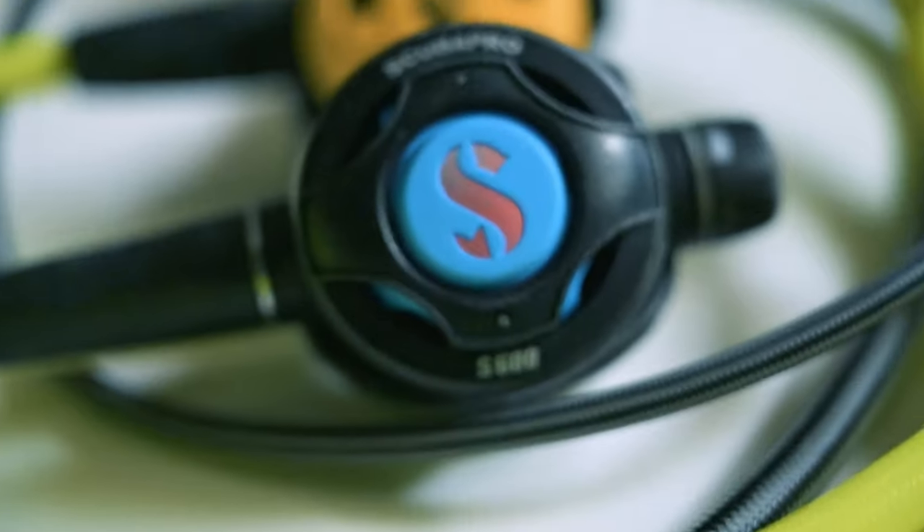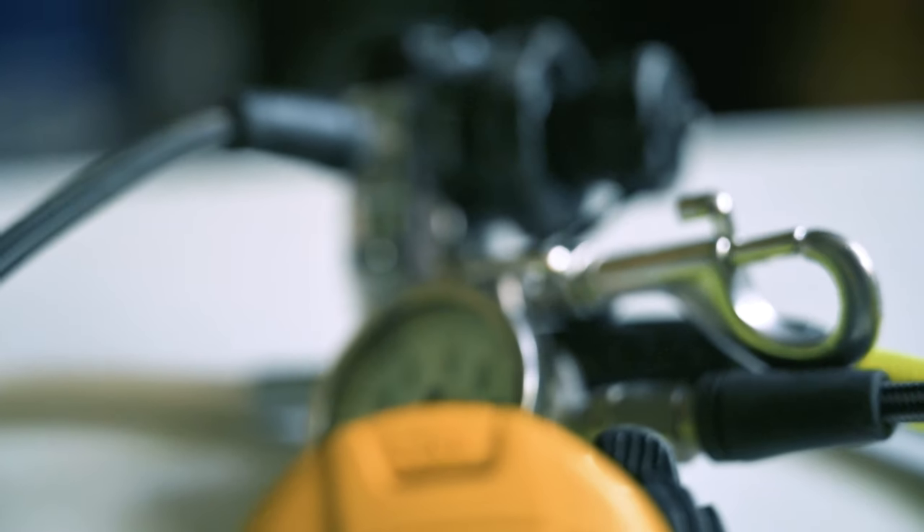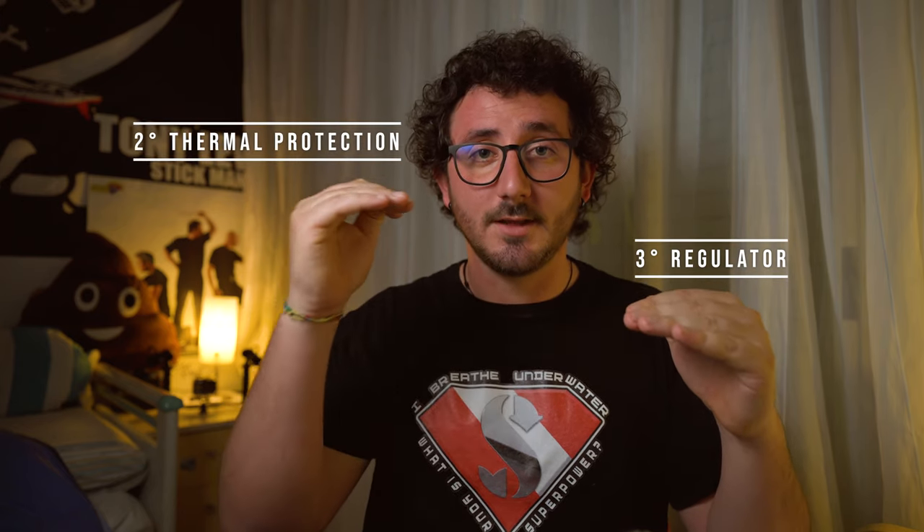The second piece of equipment that you may buy are the regulators. Usually I would put regulators at third place and thermal protection at second, but in this period in which we are threatened by a virus that easily spreads by tiny droplets of saliva, I think that having your own regulator is great for your safety. It also makes you feel safer knowing that you are using your own regulator and you are the only one using that mouthpiece.